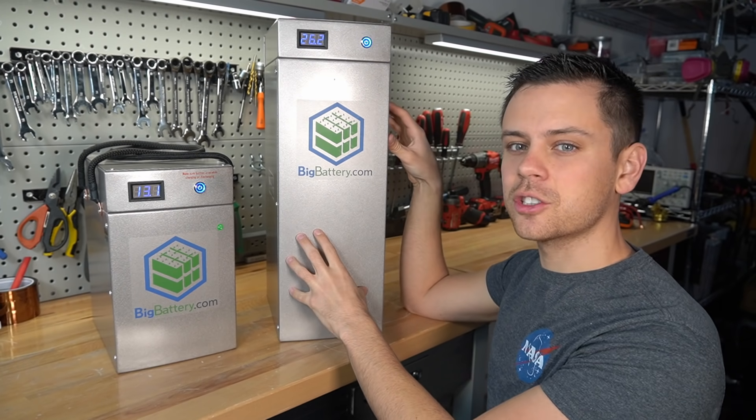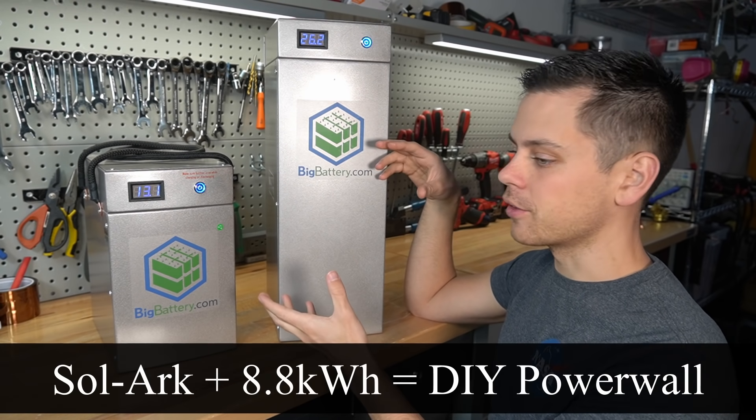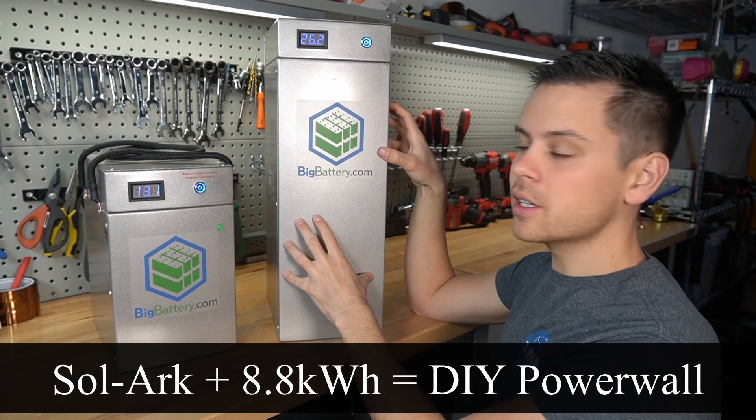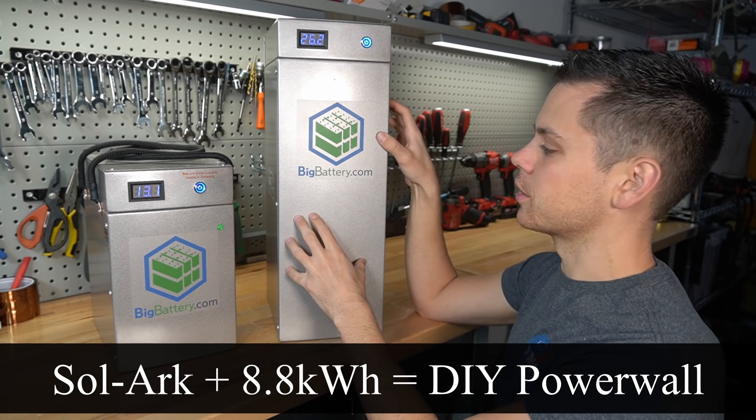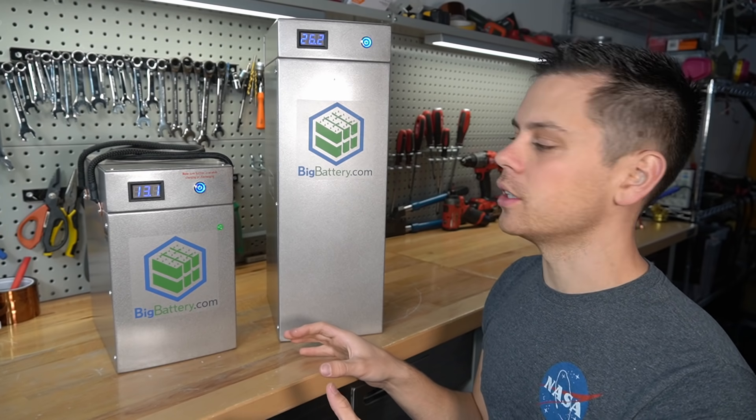The planned use case is for stationary storage for off-grid or on-grid. If you get a solar inverter you could put two of these in series and then use that as your backup storage. And before we do our testing let's talk about how this pack differs from other packs on the market.